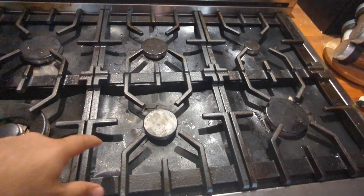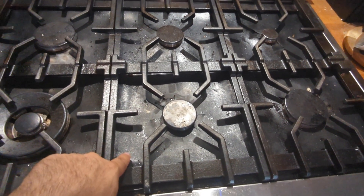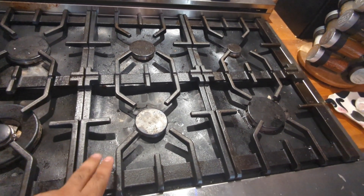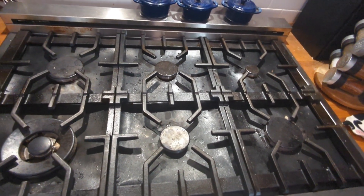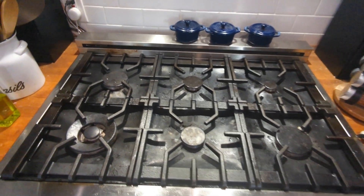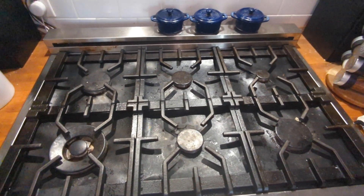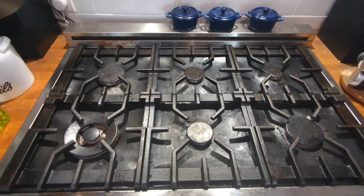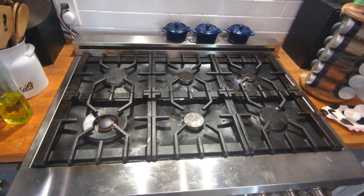You might be noticing the range looks a little different — these pieces here are actually protectors. I don't remember what the material is, but we got those on Amazon. They protect the top of the range and work very well — absolutely no complaints about them. You can see they're a little worn out; they've been in here for about six months to a year. But it makes the range very easy to clean: you just take those off, clean them, and put them back.